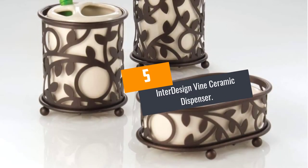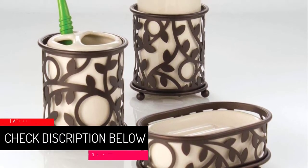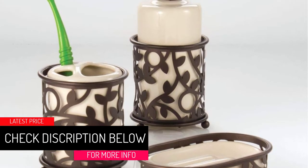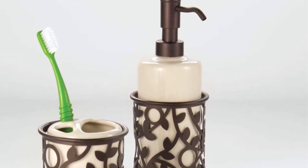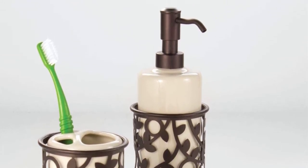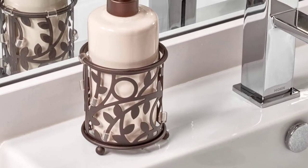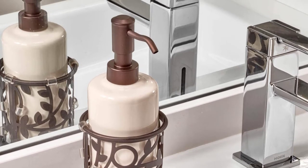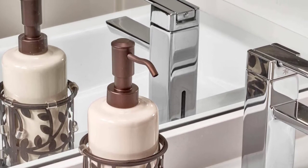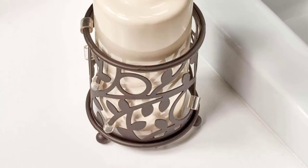At Number 5: the Interdesign Vine Ceramic Dispenser. With this vanilla and bronze colored soap dispenser, washing or cleaning up will not only be easier and convenient but also more hygienic. Consisting of a bronze finished steel wire, ceramic bottle, and a plastic pump head, this accessory will fit in any kitchen or bathroom. The simple and friendly design makes installation easy and quick while the 13-ounce capacity holds a decent volume. The unit measures 3.5 x 8.8 x 3.5 inches, doesn't occupy lots of space, and weighs 14.4 ounces. It features a wide opening for better refilling and minimizing spillage and steel wire for extra support.